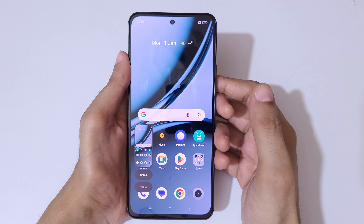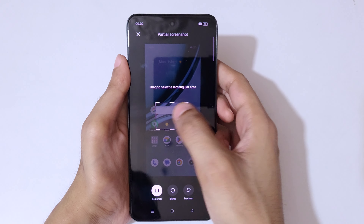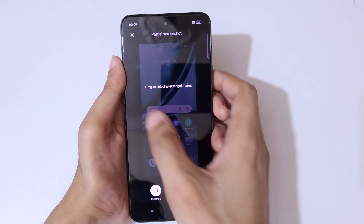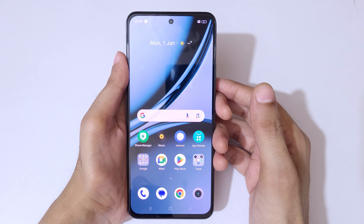If you want to take a partial screenshot, the first method is to touch and hold your three fingers, then release. You can see options to drag and select a rectangular area, ellipse, or freeform. Drag to select the area and then tap to save the partial screenshot.